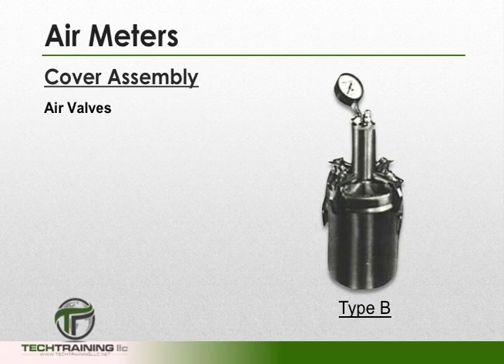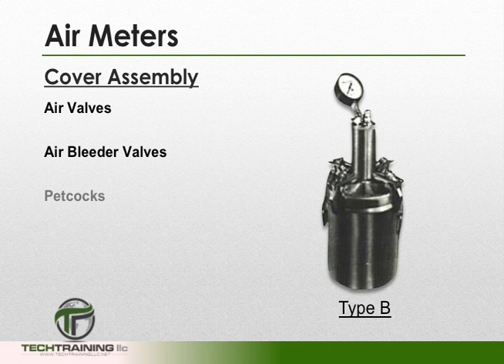The meter must also have a minimum diameter equal to 0.75 to 1.25 times the height of the bowl. For the purposes of this training video, we will be using a type B meter whose cover assembly consists of air valves, air bleeder valves, petcocks, and a dial gauge.